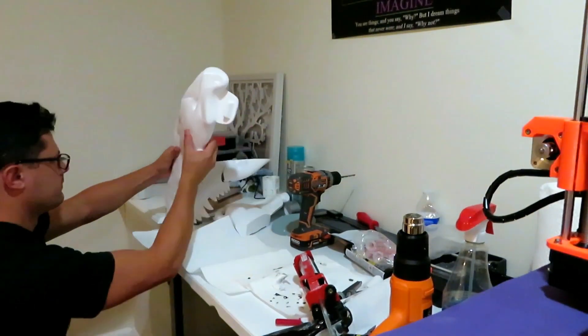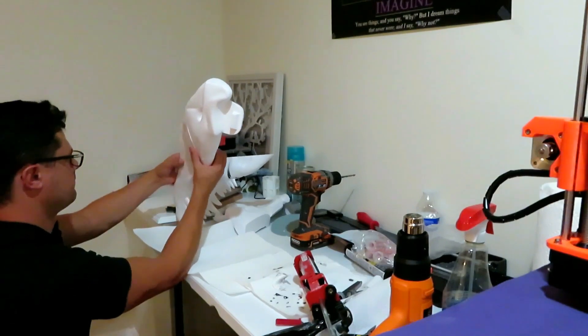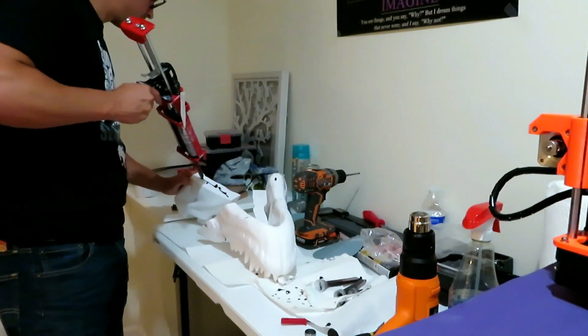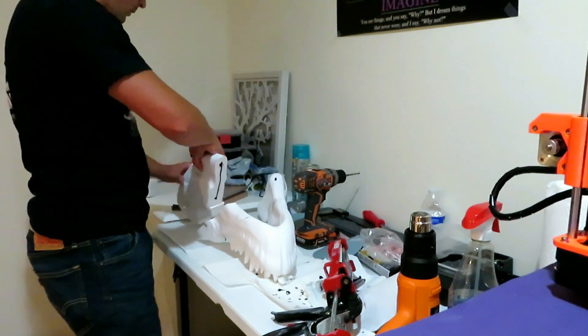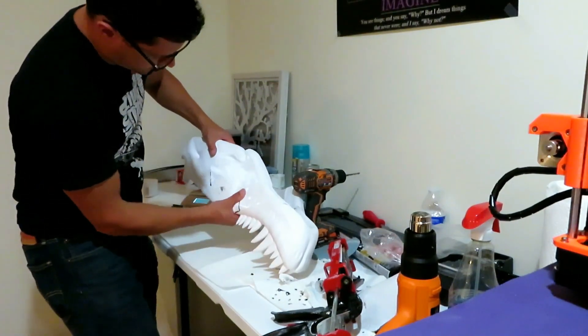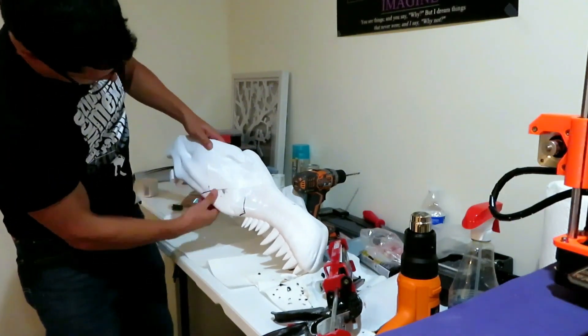This is the 50-second epoxy. I'm just holding it with my hands and letting it set. Held it together and the jaw is glued. Very exciting.